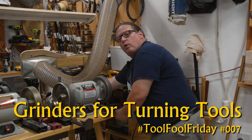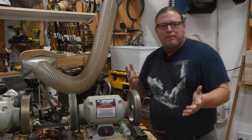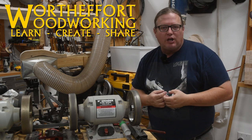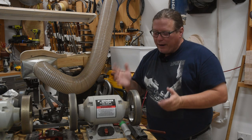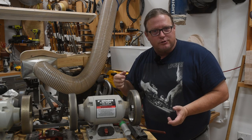Welcome back to Worth the Effort Woodworking and Tool Fool Friday, a weekly episode where I discuss a tool that I deem indispensable in my personal shop. This week we're going to talk about grinders — specifically grinders for turning. I'm going to teach you how to sharpen those turning tools.